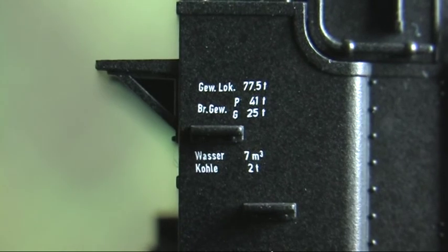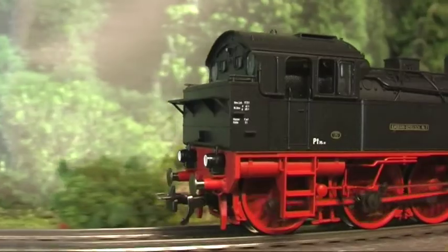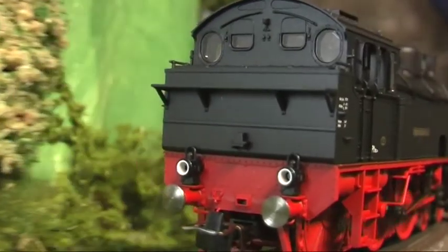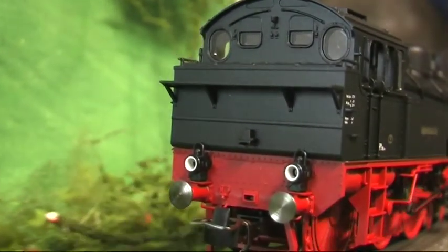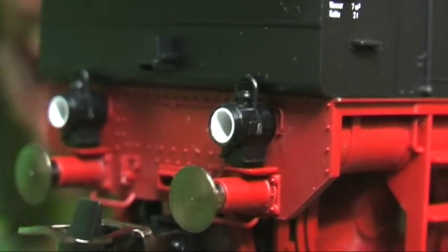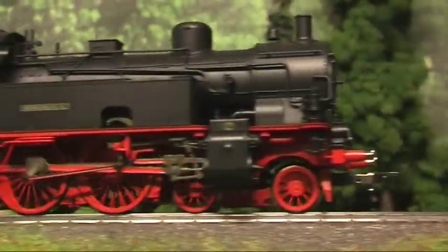Der Antrieb erfolgt durch einen modifizierten dreipoligen N-Motor über eine Schnecke auf die starr gelagerte mittlere Kuppelachse. Deren Räder sind mit Haftreifen ausgestattet. Höhenbeweglich sind dagegen die erste und die dritte Kuppelachse, sodass das Lokgewicht hauptsächlich auf den Rädern mit Haftreifen lastet.